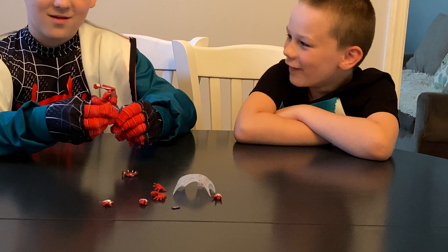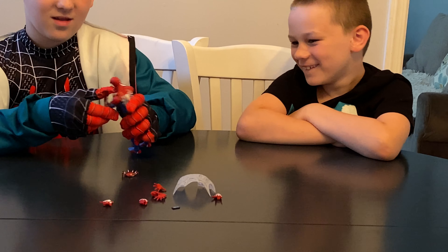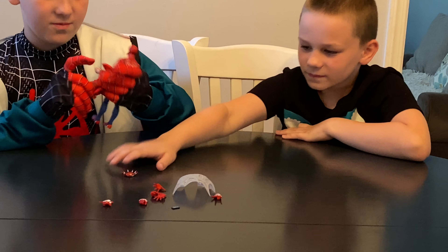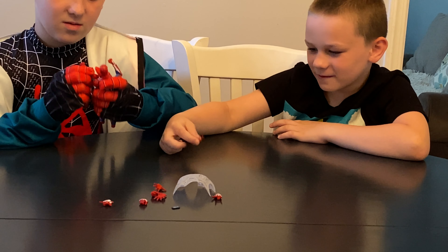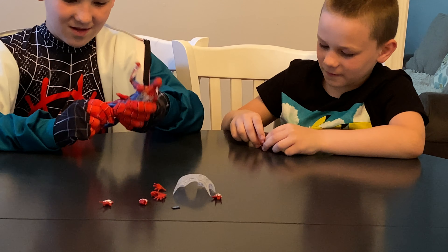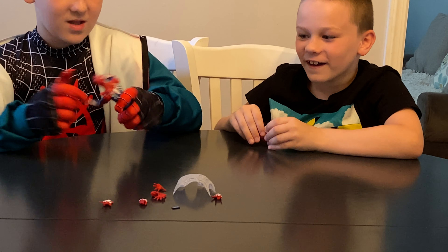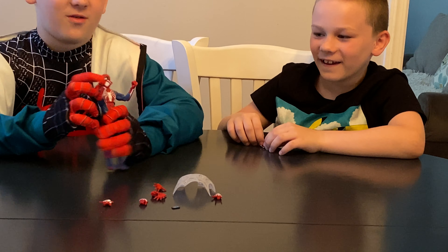Here we go. He can do this — he can move his arms. You can swap out his hands. He's pulling and pushing, and then you can move his arms, move his legs, move his feet, and move his head. So this is a pretty articulating figure.